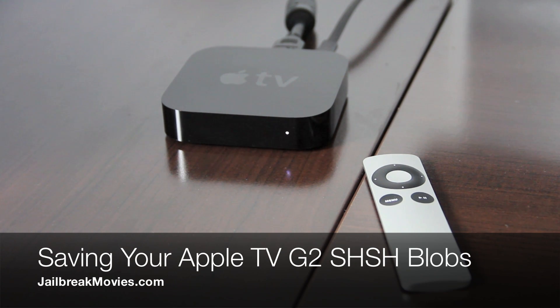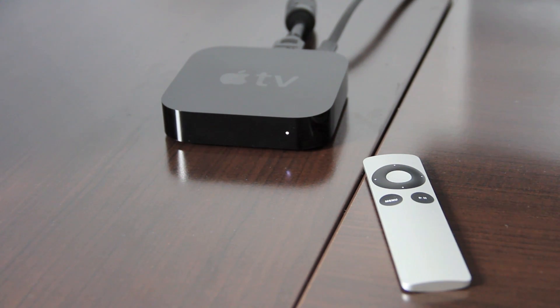Hi, this is Jeff with jailbreakmovies.com. I'm going to show you how to save your SHSH blobs for your Apple TV G2.